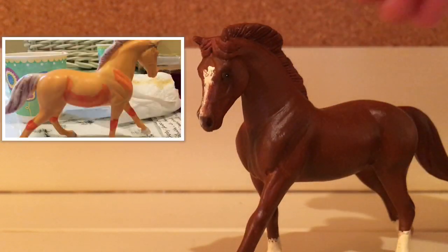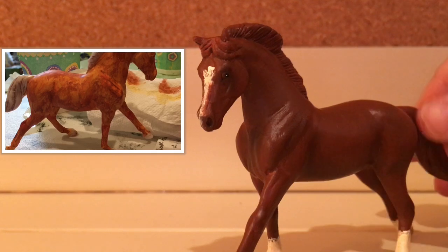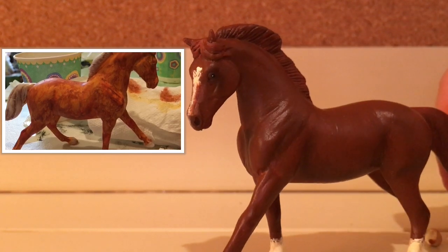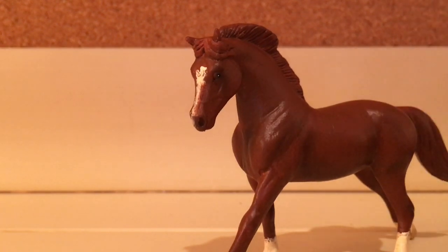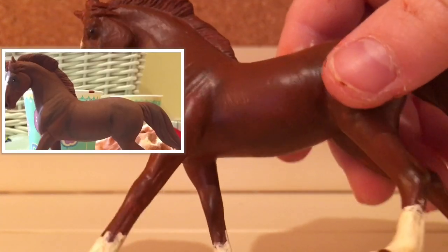First I started off with a macaroni-and-cheese color. The picture on screen has some little orange markings in places — that's just what I used to mark out where the shading would be. After that I did my first layer of the chestnut coloring and just kept going until I got the nice chestnut base coat.